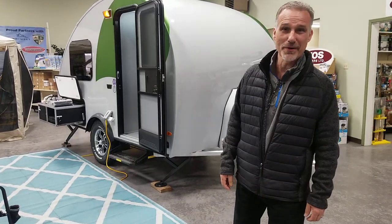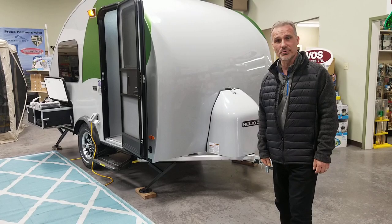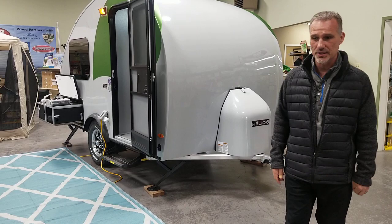Hi folks, Stevie here at Boss Trailers. Today we're going to take a closer look at a 2023 ILIO Model 04 EVO. It's a brand new floor plan for 2023. We've got one here in the showroom. We're super excited about it.